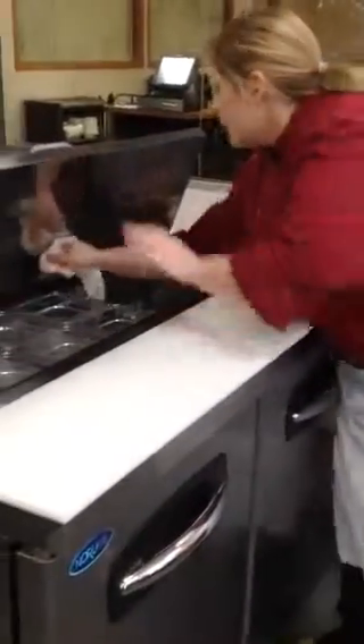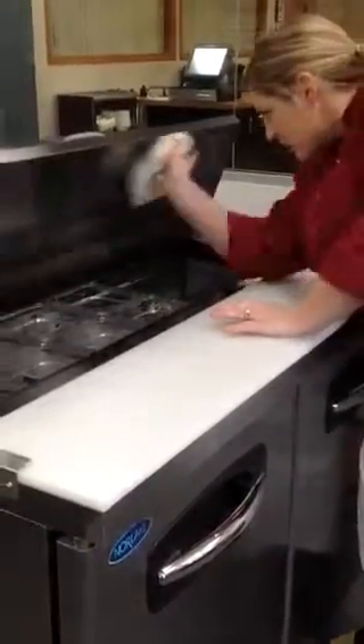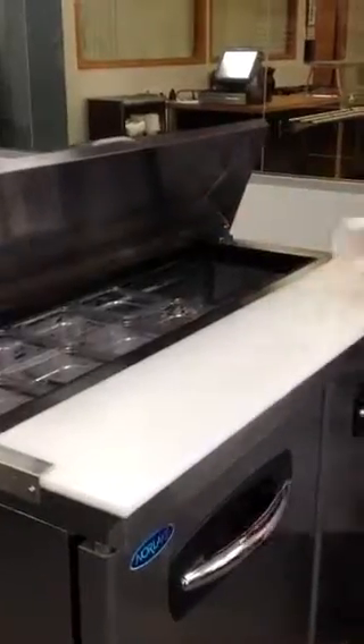Take your cloth and wipe along the sides to get any of the spills or drips, making sure to pay attention underneath the lid and the outside of the unit as well.